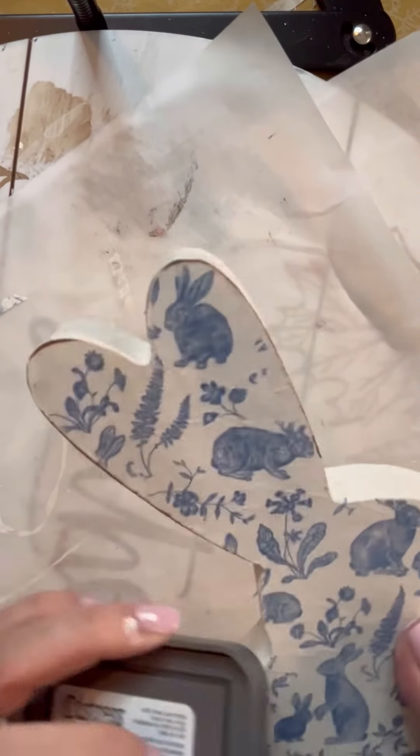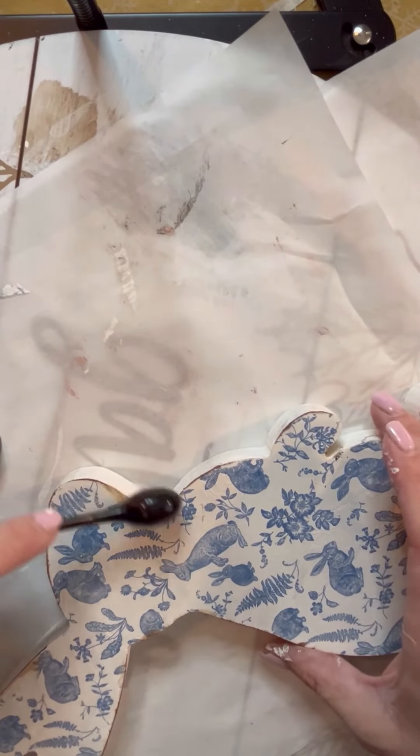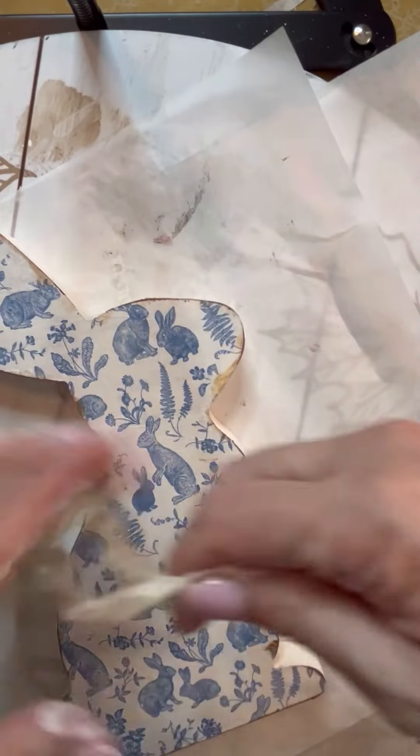Then I took a distress oxide — you can use an ink pad or whatever you have — and I just went around the bunny making sure to get on all those edges just to give it a little something. Where the ink pad wouldn't fit, I have this little makeup brush that I also got from Dollar Tree, and I just dipped it on the pad and went through where I missed with the ink pad to get into all those places. This just gave it a little bit of a vintage feel or vibe. I didn't want to do the whole napkin because I liked it the way it was. I tried not to get any on the sides.